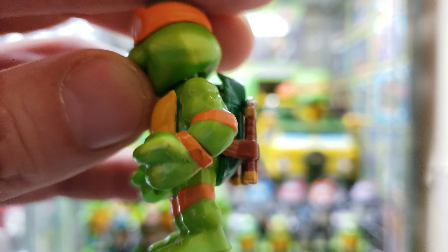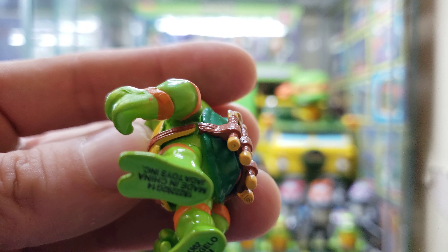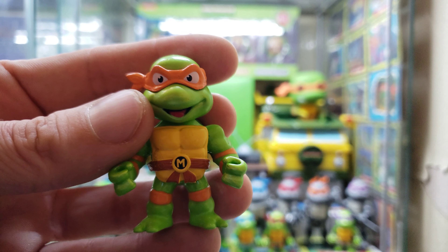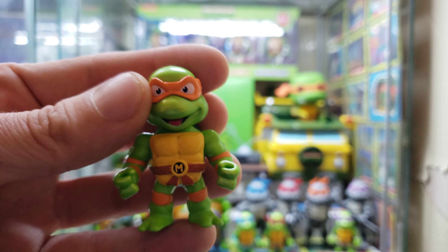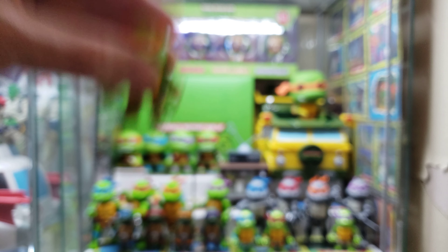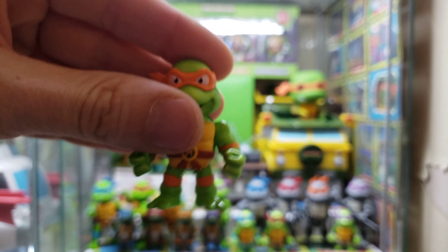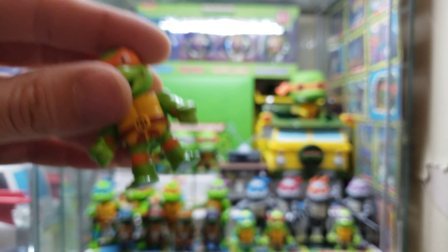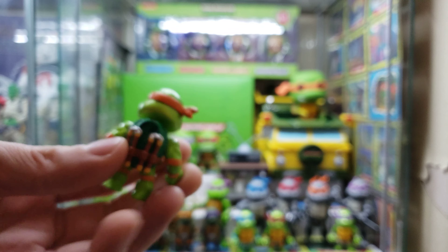So it's glued back on tightly. In my opinion, I think I put it in an even better position than before because it was kind of not symmetrical when I got him. Now it's as symmetrical as possible and it's fixed — glued back on, not going anywhere.